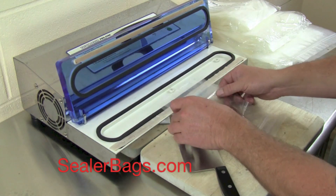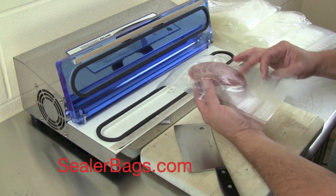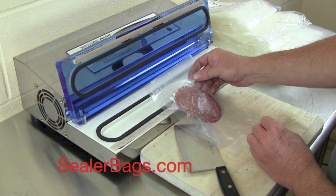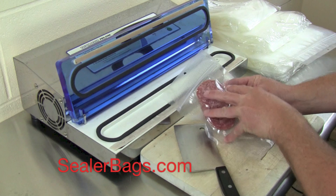I'm showing you with the Pro 2300 because I really like the seal that it does on the bags. But this will also work with your Food Saver and your discount store model vacuum sealers. So this is what it looks like — we now have our salami packaged up.